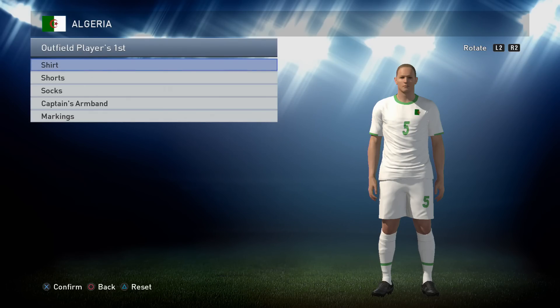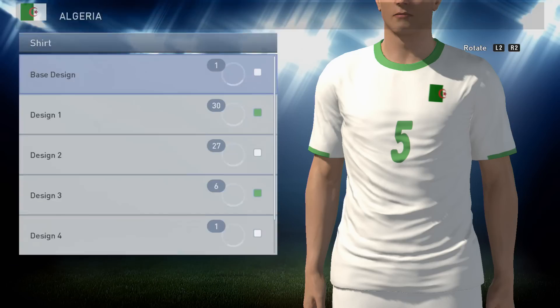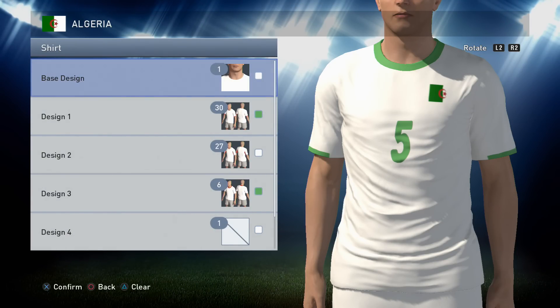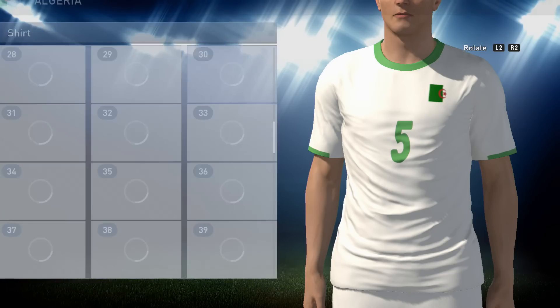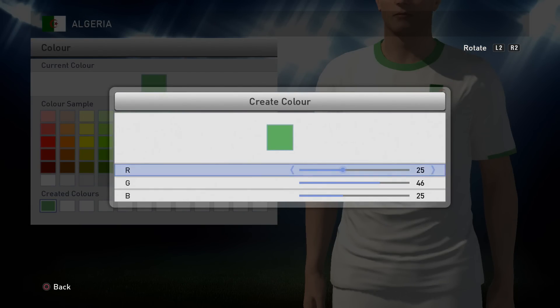These are quite basic kits so they shouldn't take you that long to make. There's a nice little 360 of the home kit for Algeria. Into the formula: you want a base design of one in white, and the white we like to use is the one on the very far left - the purest white. Then next you want option 30 in green, which is a custom color: 25, 46, and 25. If you want to make a note of that or pause the video, feel free to do so.